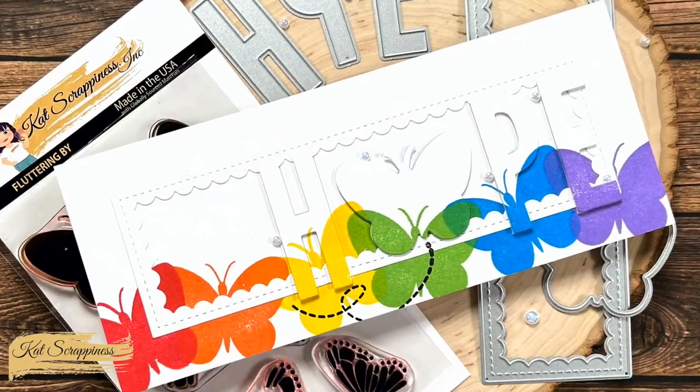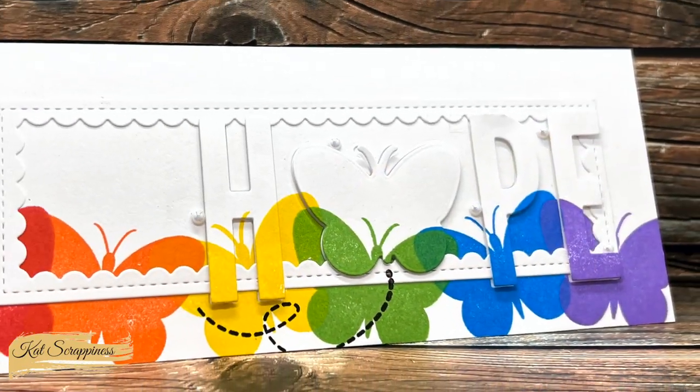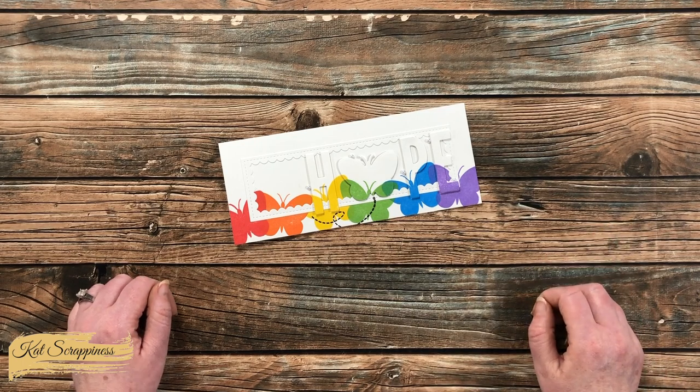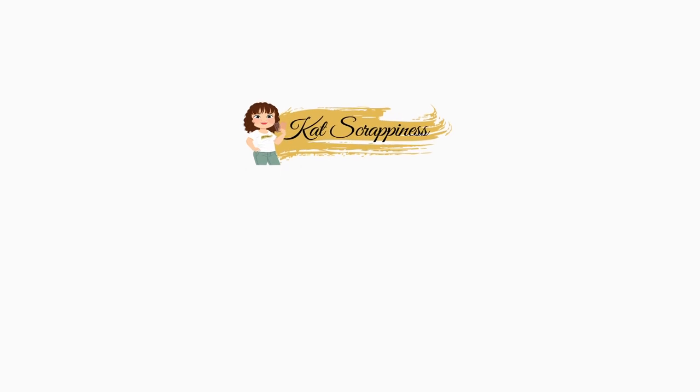I hope you enjoyed seeing how I put together today's quick and easy rainbow hope card. If you did, as always a thumbs up is appreciated. Until the next video, I hope you're all having a crafty day! Thank you so much for watching all the way to the end — I hope you'll consider clicking on one of the videos or playlists linked above, and if you're interested in any of the products or tools I used today, I have links in the description box.